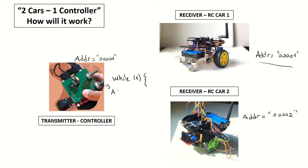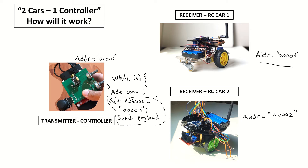Let's see our updates to the transmitter code. The loop will work like this: first we do the ADC conversion to get the joystick and potentiometer values. Then we set the transmitter address to the first RC car's address, which is 00001, and send the payload. Then we set the address to the second car's address, 00002, and send the payload again. With a very small delay at the microsecond level, we'll send the same payload to both RC cars.